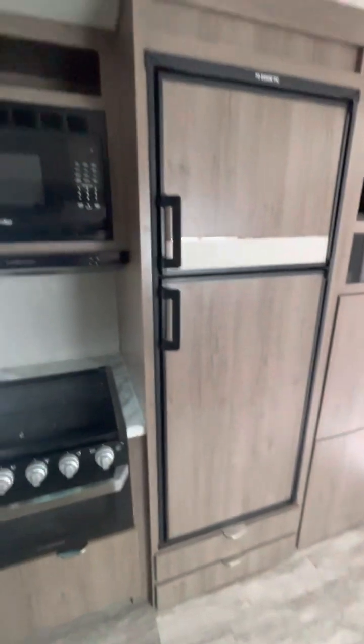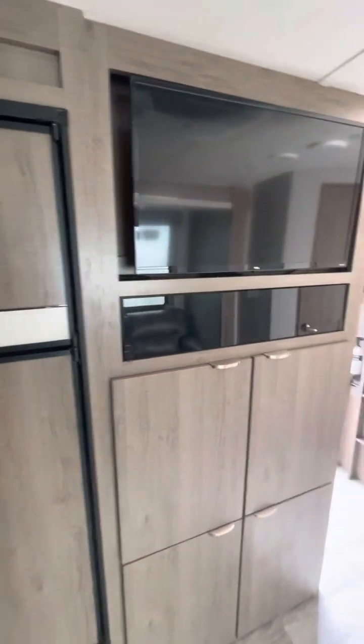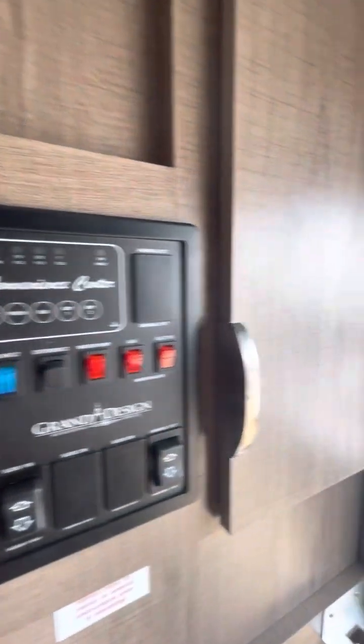So all in all, it looks like it's in pretty good shape. He said there were a couple dings inside the cargo compartments out there, but other than that, not bad. Got your radio down there. So any other questions, feel free to let me know.